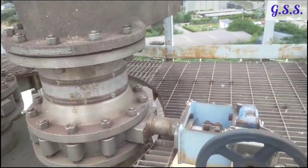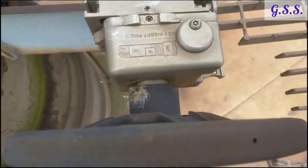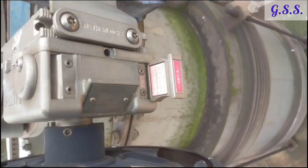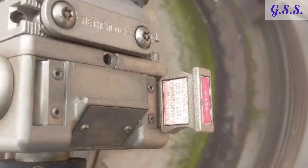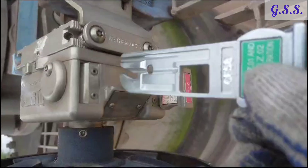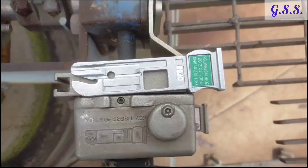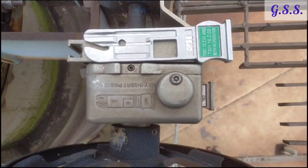In this installation, the inlet isolation valves of both safety valves are interlocked with each other, and the red key is inserted in both valve locks. On the red key, it is indicated that valve Z01 is in maintenance and valve Z02 is in operation. In this condition, the green key is kept outside the valve lock and the green key indicates that valve Z01 and valve Z02 are both in operation.